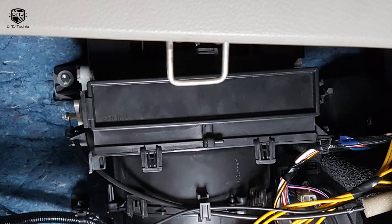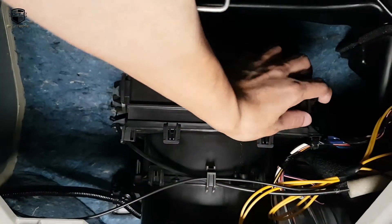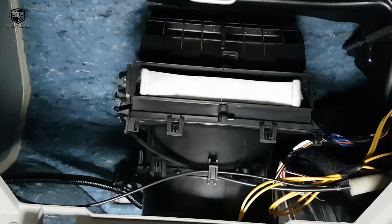The air filter is located behind this particular panel, so let me remove this panel and retrieve my old cabin air filter.